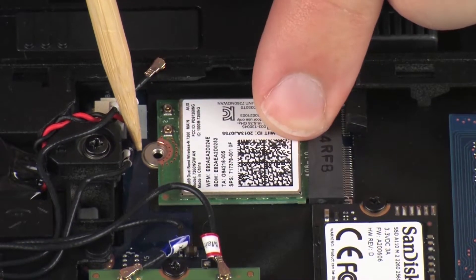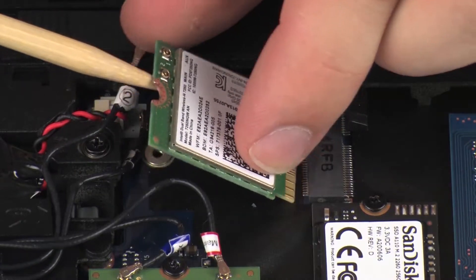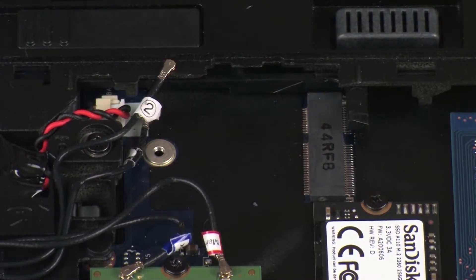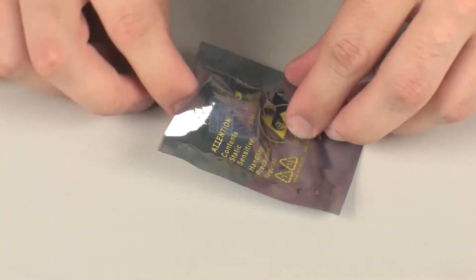Grasp the wireless LAN module by the edges and pull gently to remove it. Place the wireless LAN module in a static, dissipative bag.